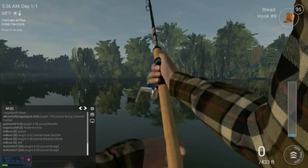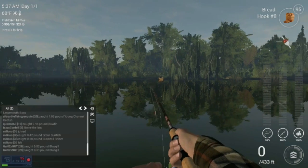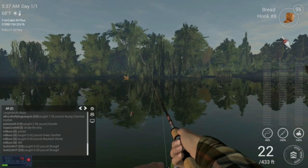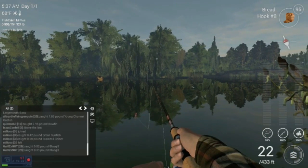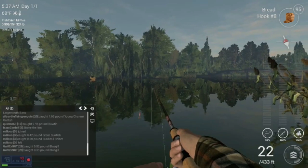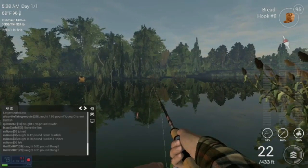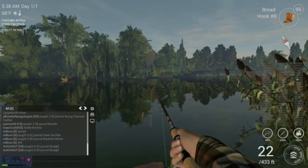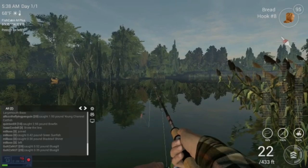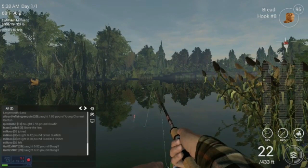Let's get one more bluegill, or whatever I end up catching, and then I'm going to change the bait and see if that makes a difference on what we catch. I'm not even sure if they added new fish — it looks like they did from what I read earlier, which sounds kind of cool. Maybe I'll put some cheese on or something.